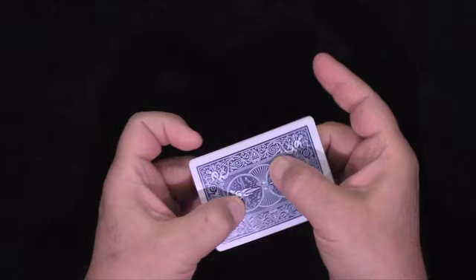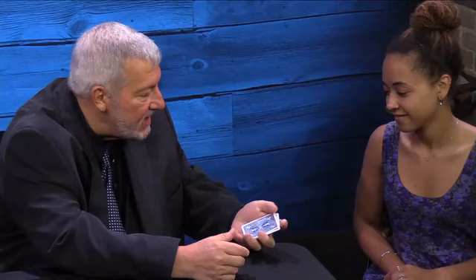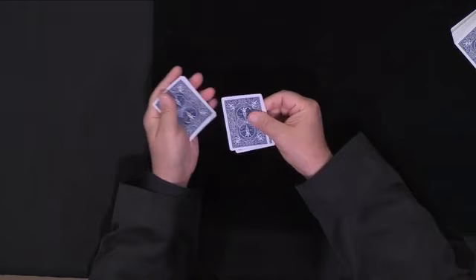I happen to think that Twisting the Aces is one of the best tricks you can do, but a lot of people are put off by it because there wasn't really an ending to it. Well, what I've done here is I have an ending. The aces turn up one at a time, face up, and then there's a climax where all the cards turn face up, and then all the cards turn face down. So it gives you a real good ending to a great trick — I think you'll really like that one.